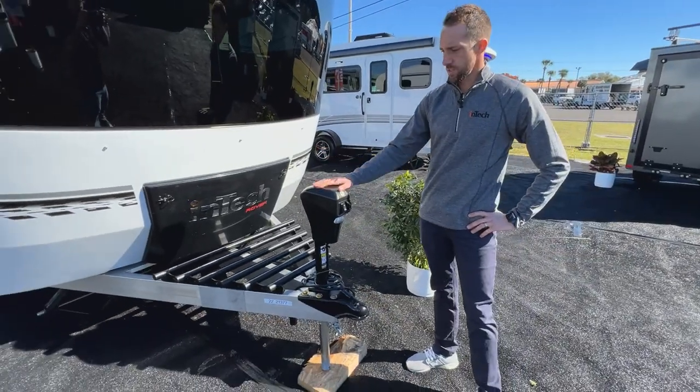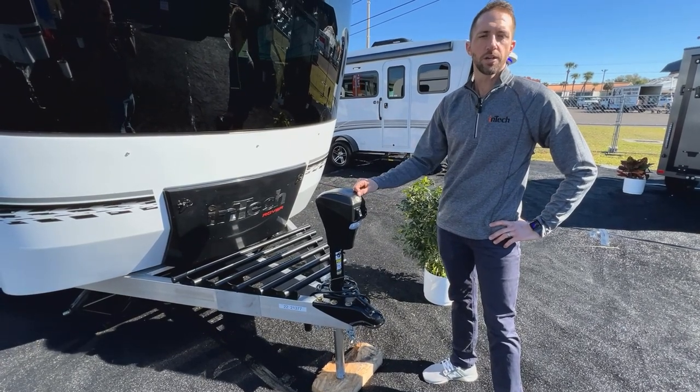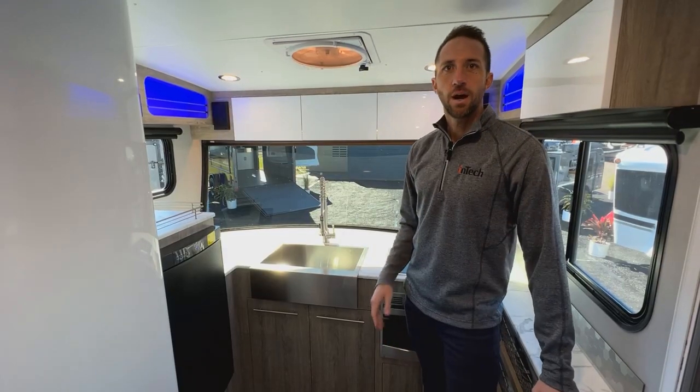You're going to have ventilation for your furnace and your refrigerator on the side of the unit. Up on the front you'll see this one is optioned with a power tongue jack — that's an optional piece; standard would be a crank jack on here.